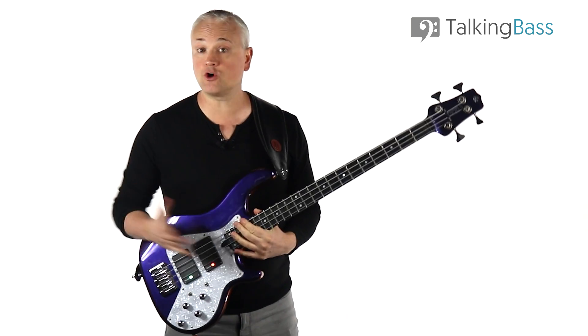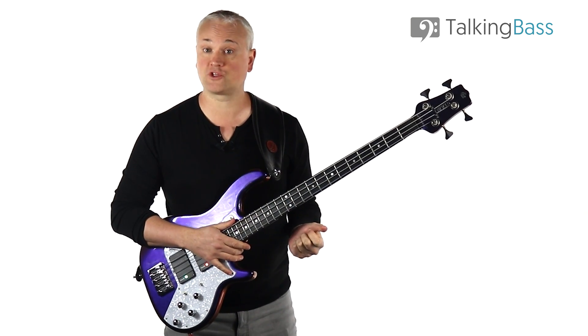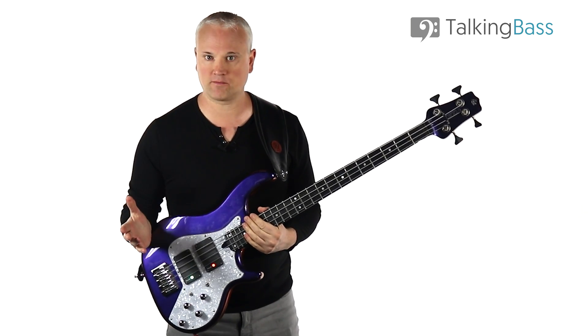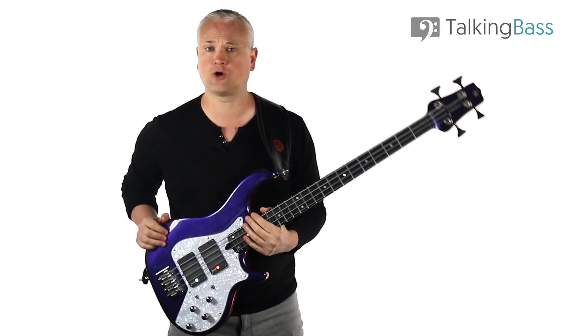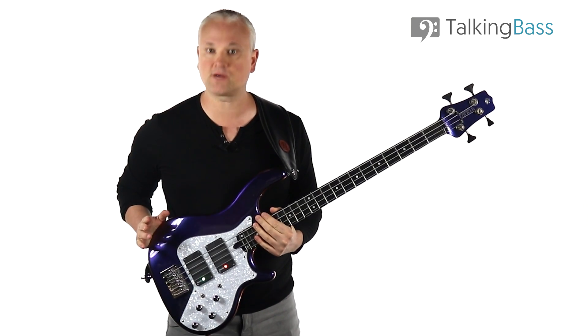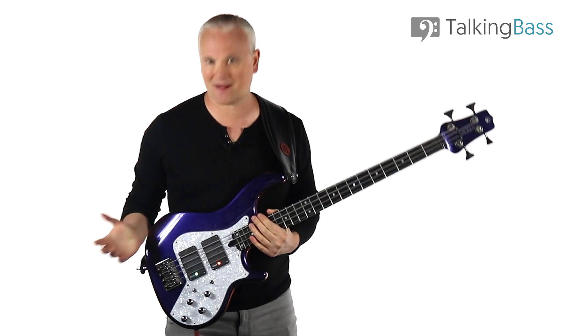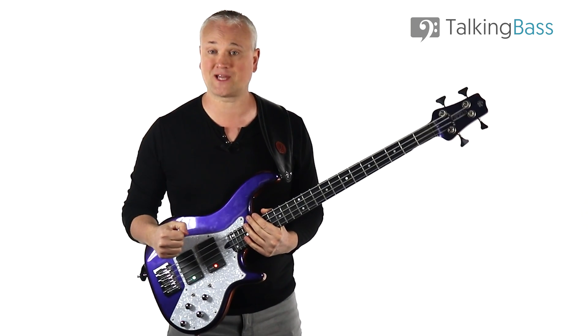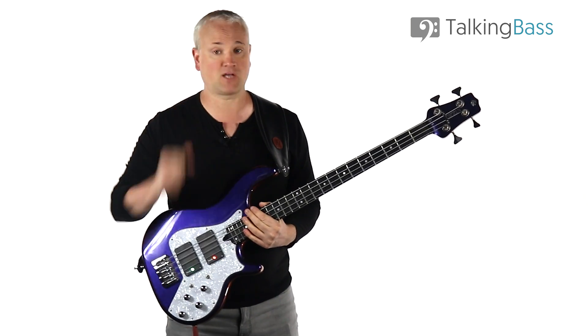Okay, so that's School Days. Let me know if there are any other Stanley Clarke tunes that you'd like me to cover. Remember, the lesson material and tracks are all there over at Talking Bass — just click that link in the info below. Be sure to subscribe to the channel and sign up to the Talking Bass Network and membership to gain access to a massive community of like-minded bass players and a ton of bass practice resources and downloads. I'll see you next week.